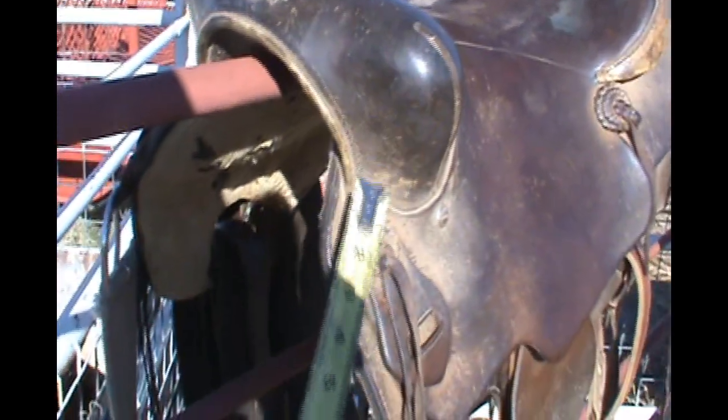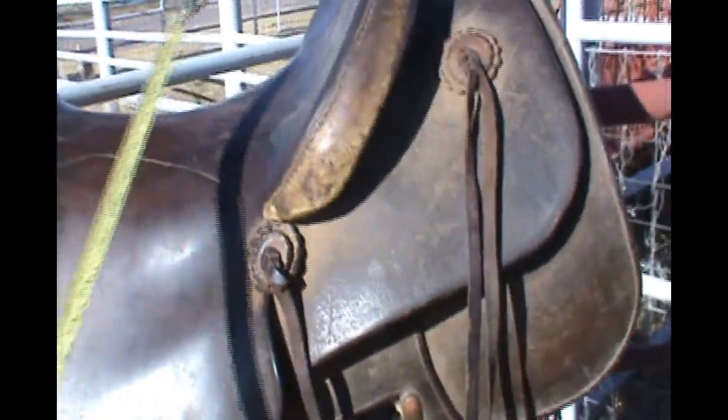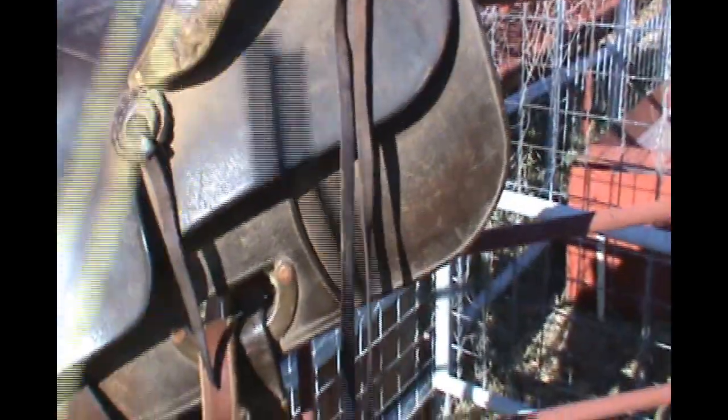The pommels are present but they're definitely not bronc busters. They just give you a little bit of leg support but not a ton. The low cantle is there and is useful in the sense that you can swing your leg on and off pretty easily.